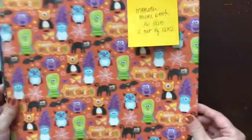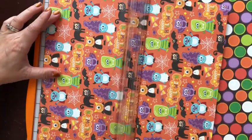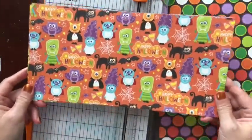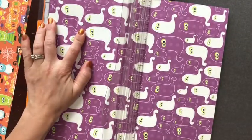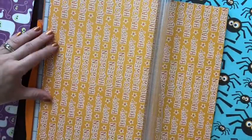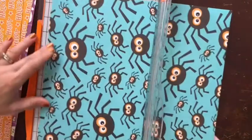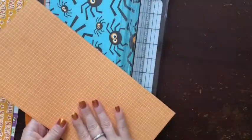The first thing we need to do to get started is to choose four 12x12 papers and cut each of them to 6x12 - you're just gonna cut them in half. You want to make sure that your pattern orientation is horizontal, so make sure you check both sides of your paper for the pattern before you cut it, which is pretty important if you have a directional pattern.